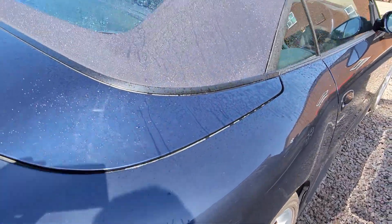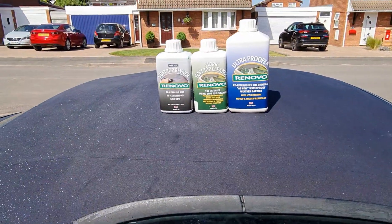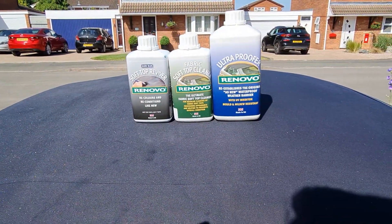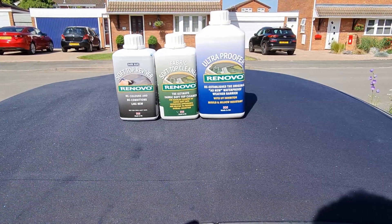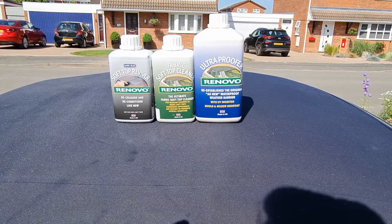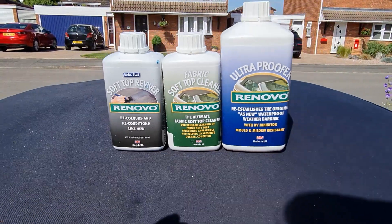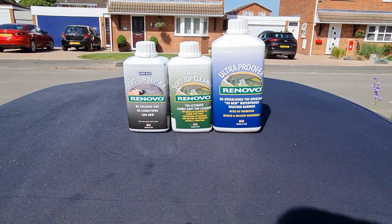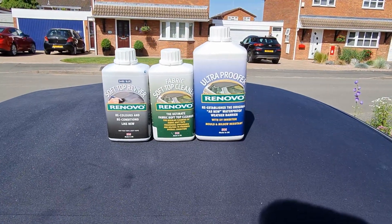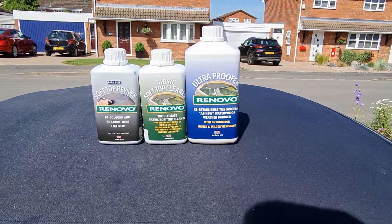So what did I use to do this job? I used Renovo. I didn't want to say what I'd used to start off with because I wasn't sure of the results, but I am happy with the results. Just that thought about the colour — they only do a dark blue colour. I've seen on some forums people saying they do blue and dark blue, but they don't. They do black, dark blue, dark red, or dark green. They don't do a mid blue colour.